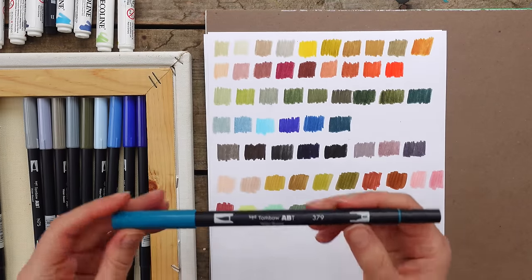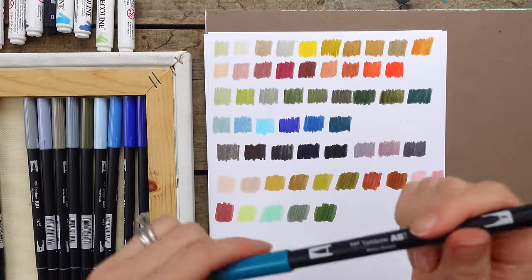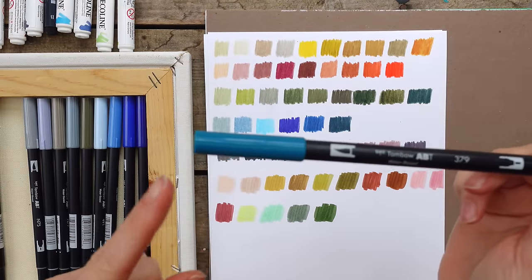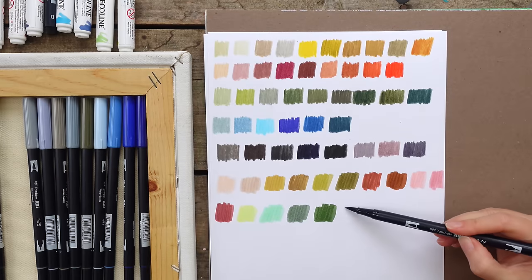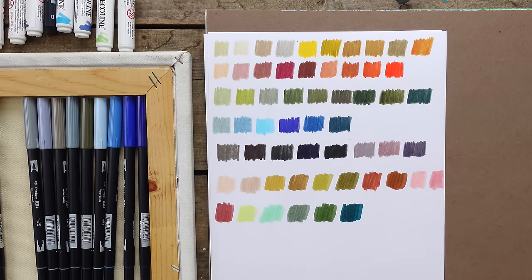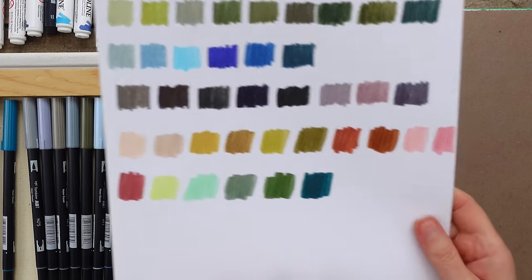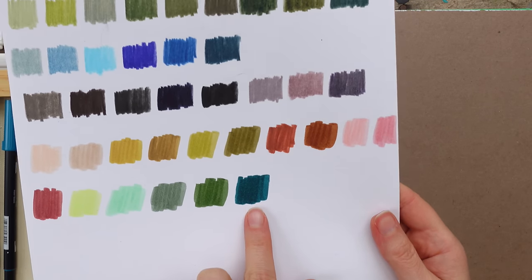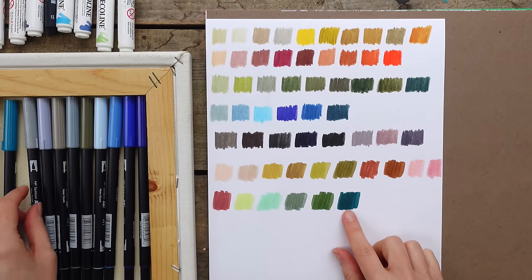The next one is 379 - another one I don't grab for a lot, but every time I test it I think, why don't I use this much? I think it's because it has such a teal lid that puts me off - I'm not a teal person - but it's really beautiful for water and for dark areas in a landscape, like undergrowth or a tree trunk. Rich and really beautiful.